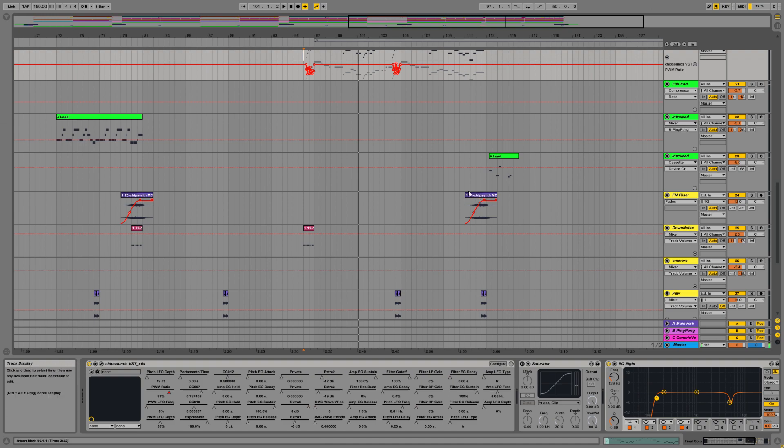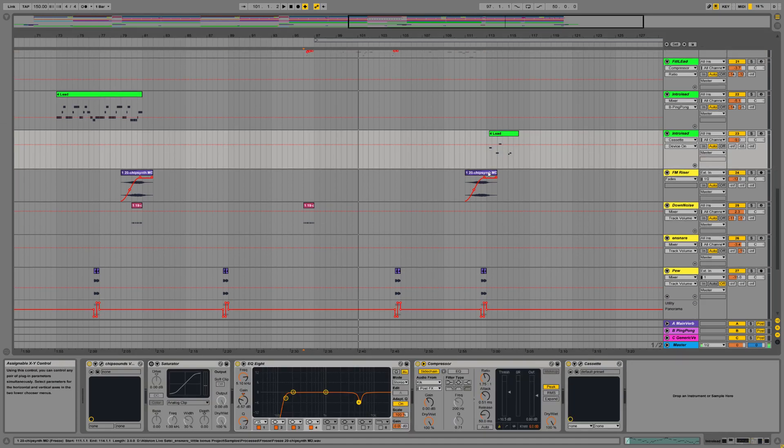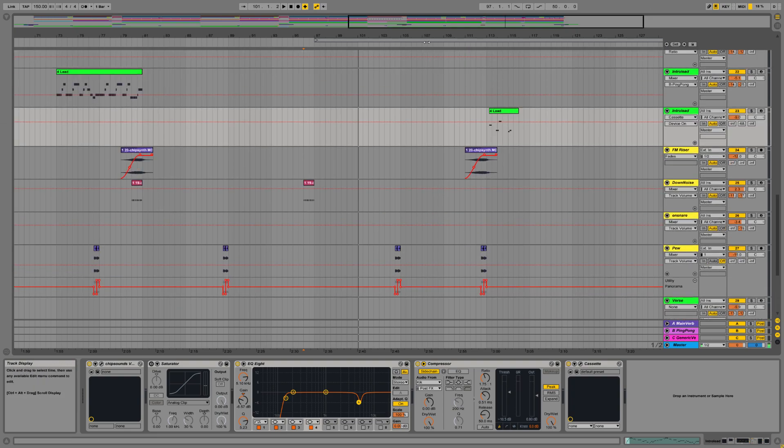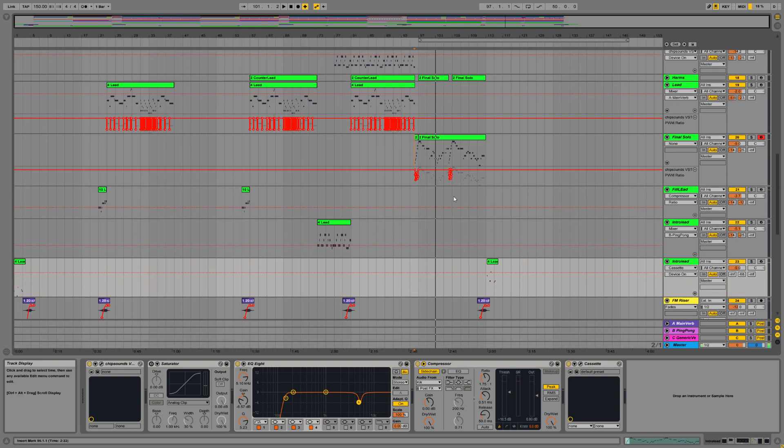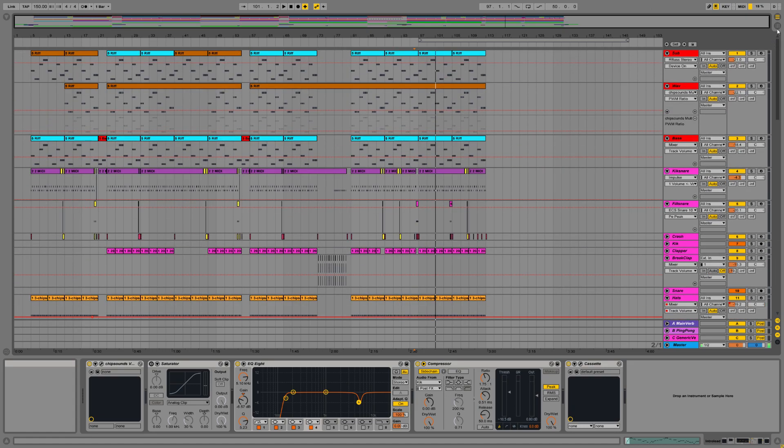I like echoing the outro and the intro — it's a fairly standard thing to do. So it's this sound again that we started with, with the Cassette plugin and all that good stuff. So that's that — let's look at the mastering chain now.